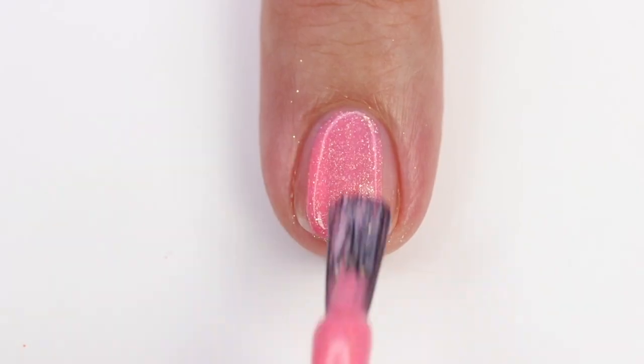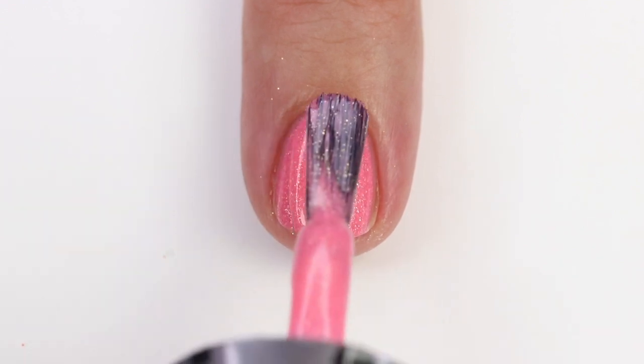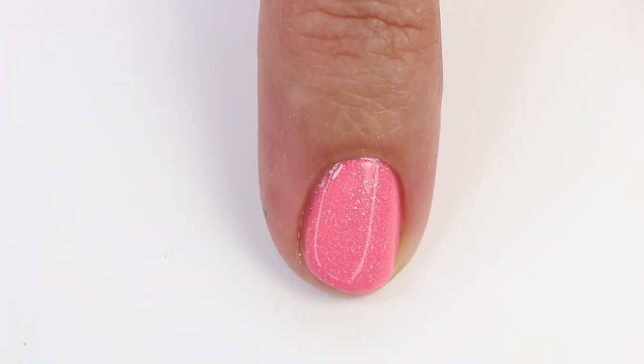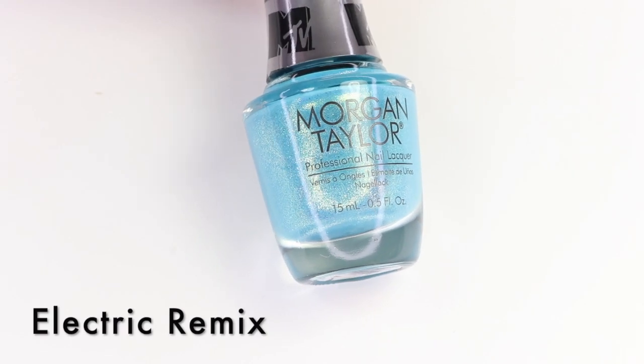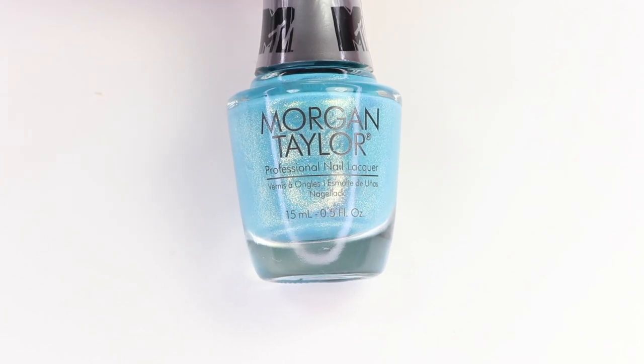This next one is Electric Remix, and it's this beautiful shade of blue — this one really caught my eye when I first saw all the colors. Again, it's got that beautiful shift in there too; it makes it look almost like a mermaid color. I think my daughter's really going to dig these, especially in the summer. I just really love the unique shade of blue. In photos the light is going to make that shimmer really stand out, but in person in natural lighting you're going to see that color a little bit more. Let's get into the swatch for this one.